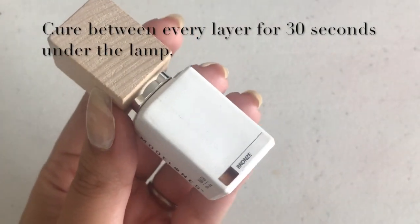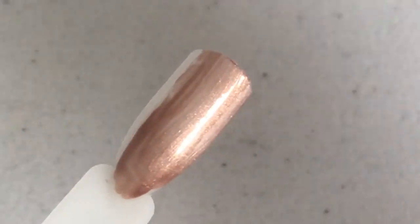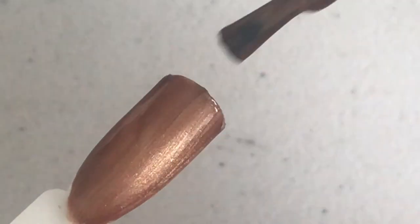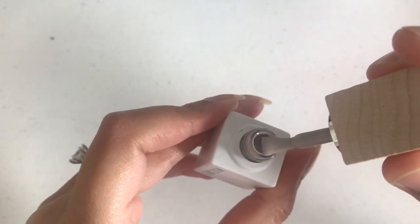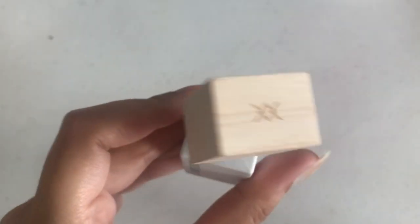The next shade we'll be swatching is a green color. After that is Morandi Nude — let's see how the shade looks. It's a proper nude kind of shade, really beautiful.